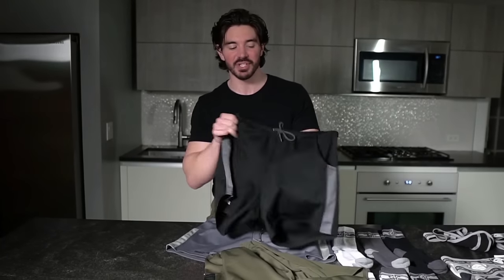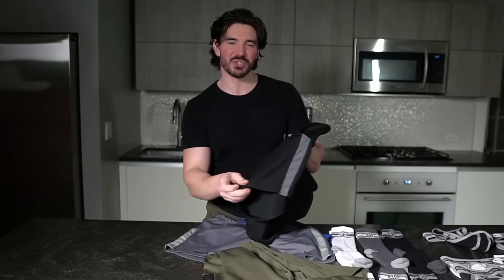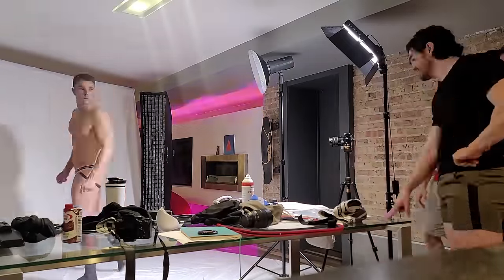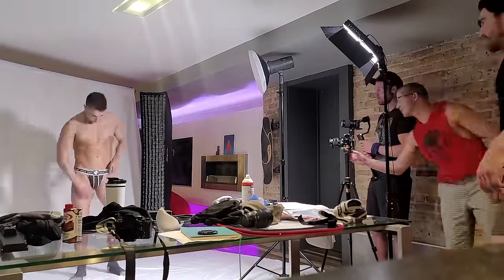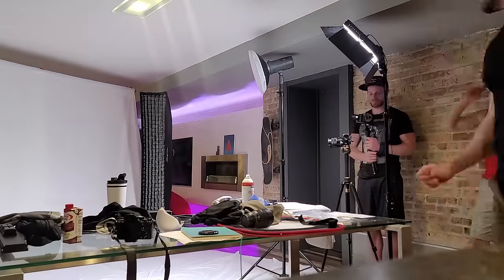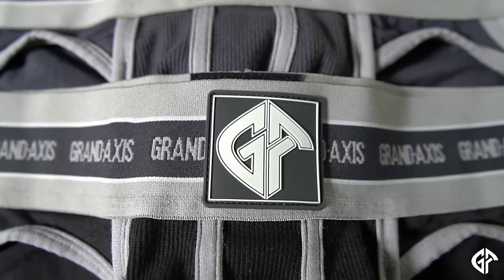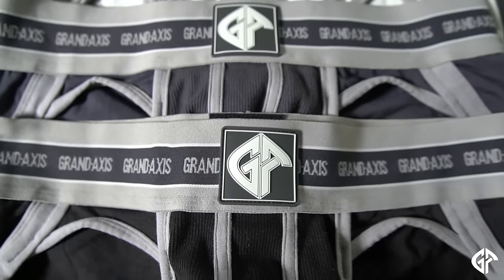It's such a comfortable, soft material with just enough stretch — extremely breathable and they dry really quick. You could even probably use them as a swimsuit. I honestly wear these all day, every day — I'm wearing them right now. They're just so comfortable and I think they look great and make all your assets look great as well. I'm very excited about these and I think you guys are going to be too.